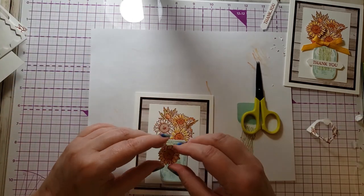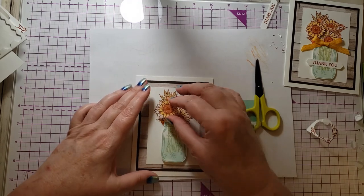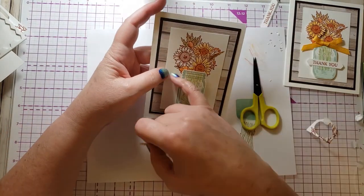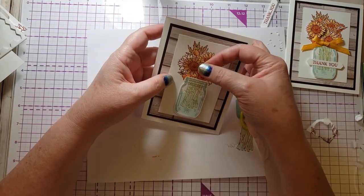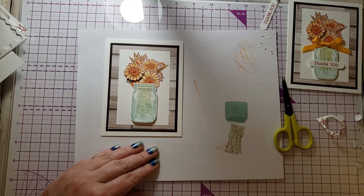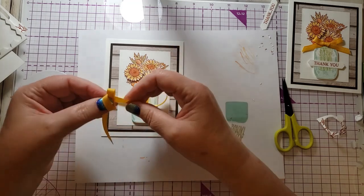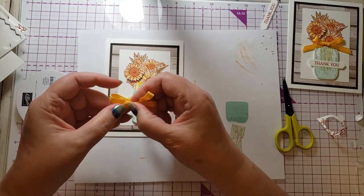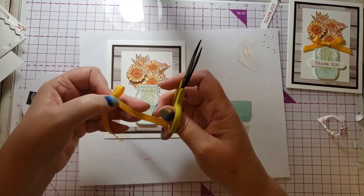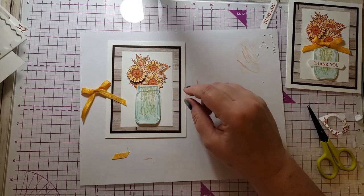I need to figure out how this flower goes on here — looks like that's it right there. I shall tie a bow. This ribbon is one of the new in-colors called Honey Bee. I keep forgetting to order the ink pads — they weren't part of the pre-order, so I got the cardstock and ribbon but not the ink pads yet. I'm going to add the bow with a glue dot.